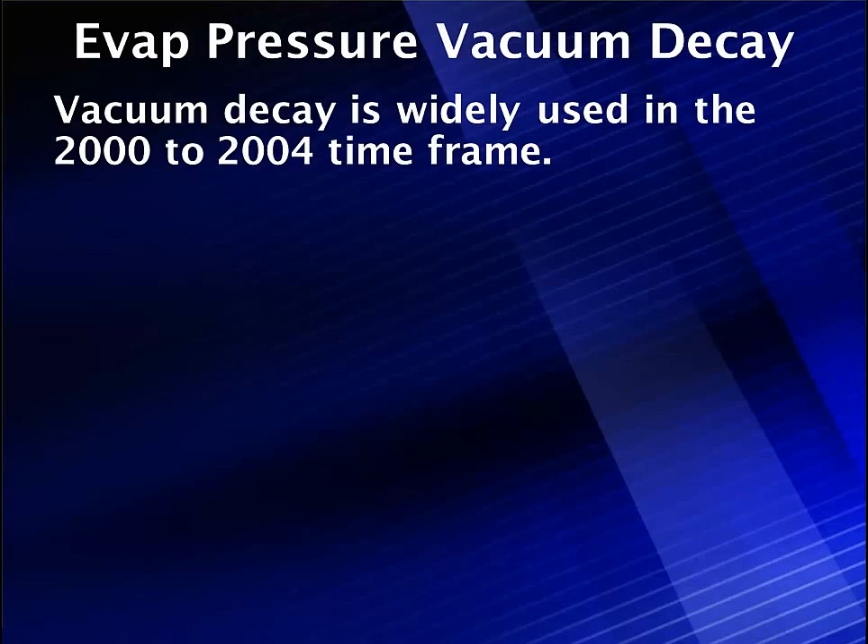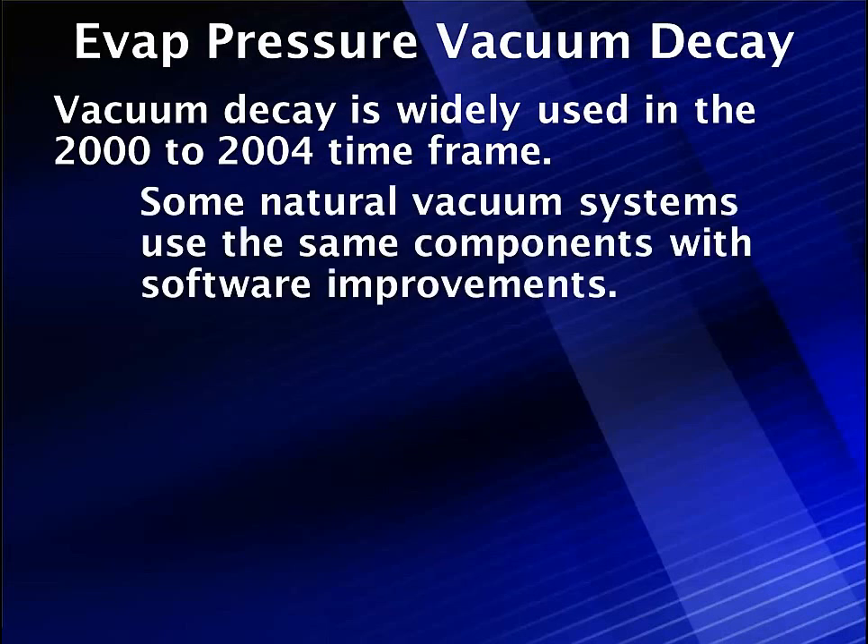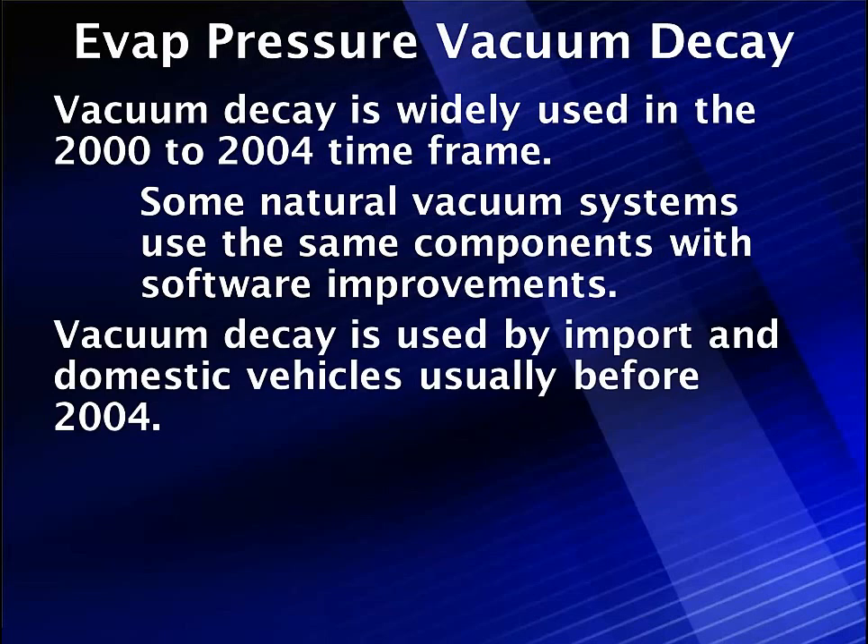It's widely used in the 2000 to 2004 time frame, and this was to address the requirement for having to measure a 20,000 leak. Measuring a 20,000 leak is difficult. It takes a lot of work, and some natural vacuum systems tried to improve upon that, using the same components with different software improvements to do it with the engine off. But vacuum decay is widely used by both imports and domestics before 2004, and some will continue to use it after 2004.